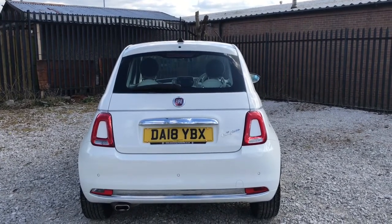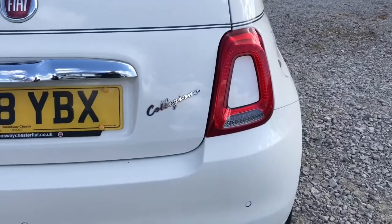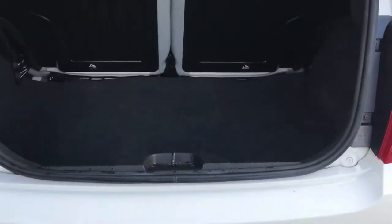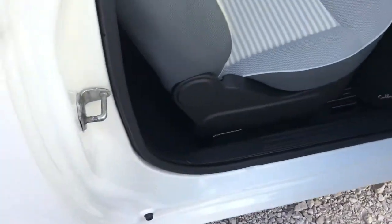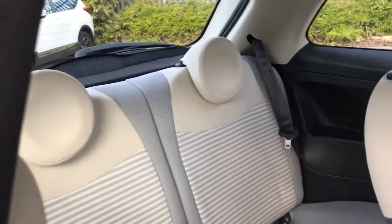Looking into the rear, as you can see the chrome trims do continue, giving it style and character. It does have rear parking sensors and it does have the Collezione badge right there. Looking into the boot, a little space for this little hatchback.